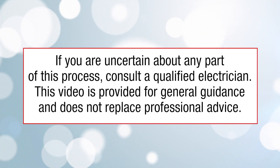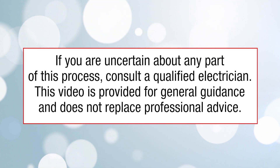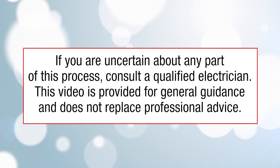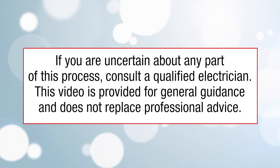If you are uncertain about any part of this process, consult a qualified electrician. This video is provided for general guidance and does not replace professional advice.